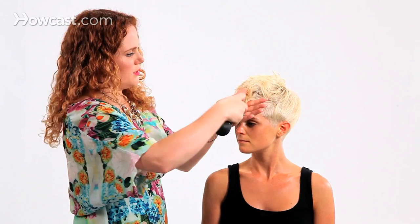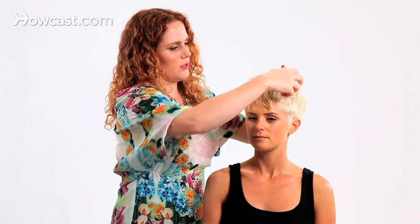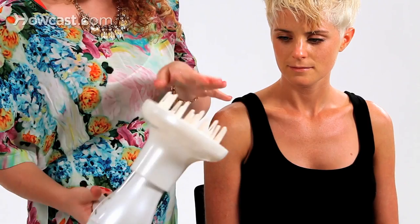Now you could just let this air dry and see if that was enough, but I'm actually going to diffuse it today. The reason I would use a diffuser, even though she doesn't have naturally curly hair, is that a diffuser just softly circulates the airflow of the blow dryer. So instead of blowing the hair all over, the hair just kind of freezes where it is and dries in whatever shape you put it in. I like to use it within styling to lock in a shape that we've created.